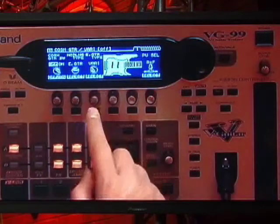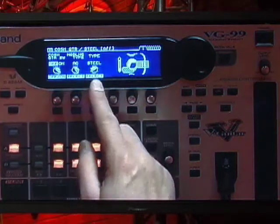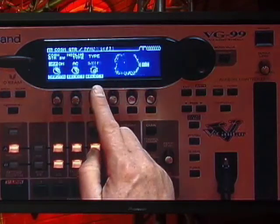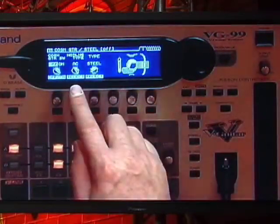Tons of guitars. And if I switch the category over to acoustic, you can see all these acoustic guitars. And of course you can change the body size of the guitar and tweak it and tune it.